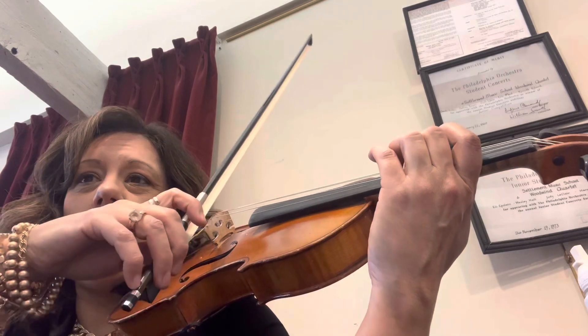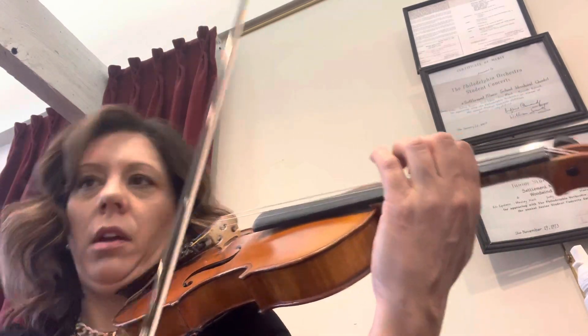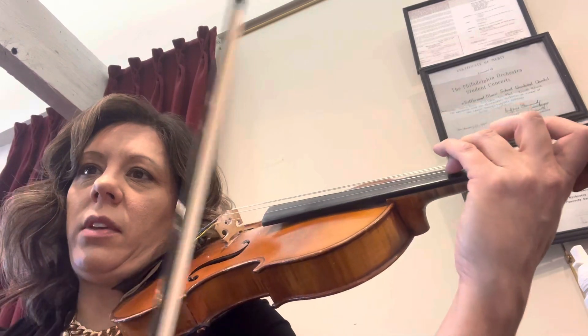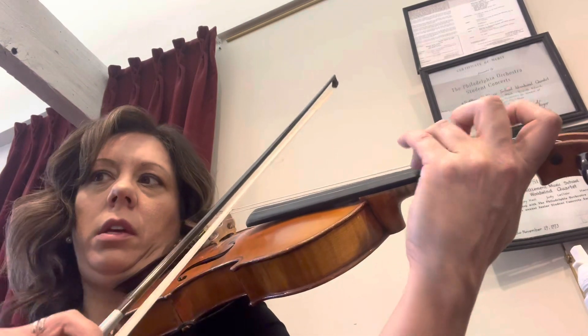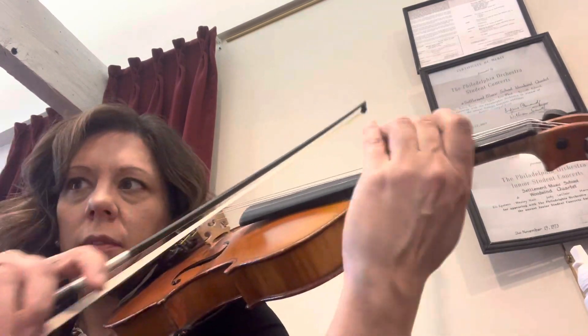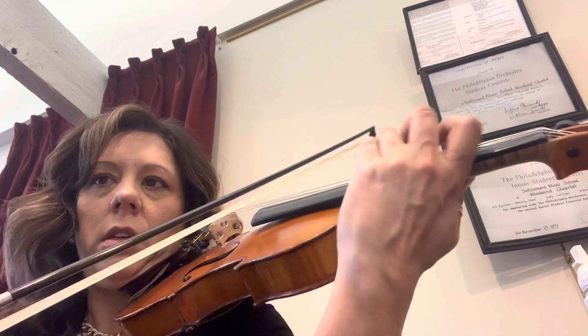Let's do measure 137. Ready? Kick. Kick. Again. Ready? Go. Kick. Kick. Kick. Now measure 140. Ready? Go. Kick. Again. Ready? Go. Kick. Kick. Kick.